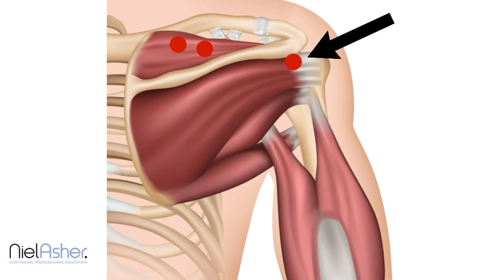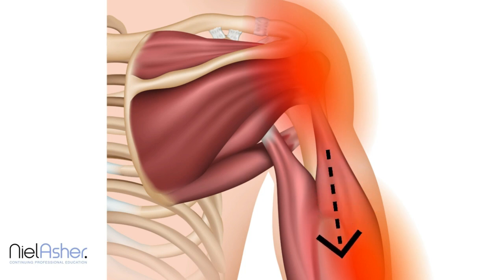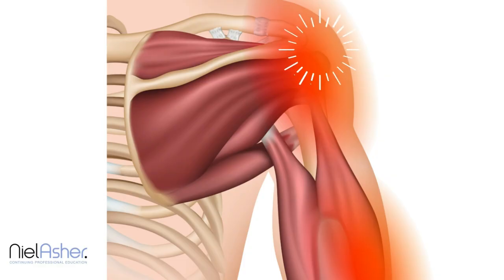The triggers of the supraspinatus will refer pain out into the lateral part of the upper arm, and this pain will kind of dribble down — lateral anterior area running down — which is the common place that people indicate. They put their hand over the top, wrap their fingers around, and say ouch.